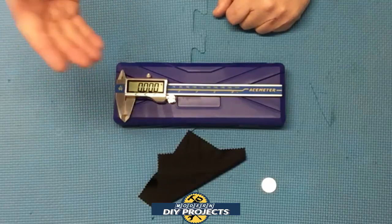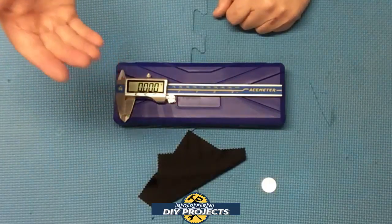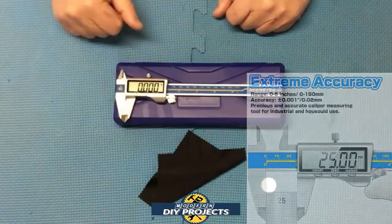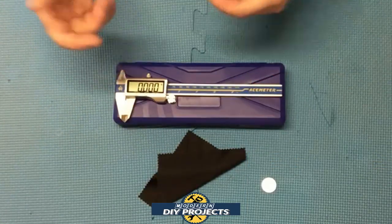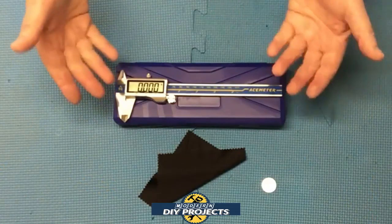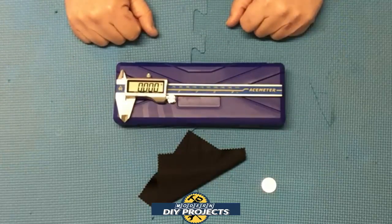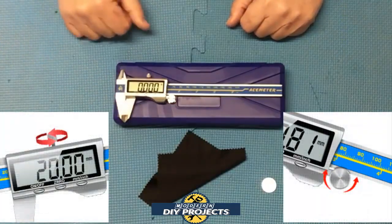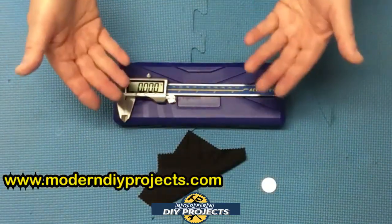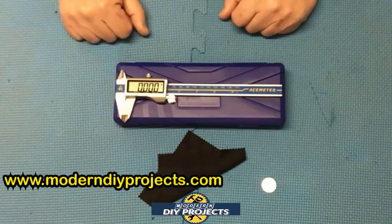The operating temperature is 0 to 40 degrees centigrade, or 32 to 104 degrees Fahrenheit. The range is 0 to 6 inches or 0 to 150 millimeters. Resolution is 0.005 inches or 0.01 millimeters. Accuracy is plus or minus 0.001 inches or 0.02 millimeters. You can use this for inside diameters, outside diameters, and it has a depth gauge as well. It also has a thumb wheel and locking screw, making it suitable for woodworking, jewelry making, industrial, automotive, hobbyist, and household measurements.